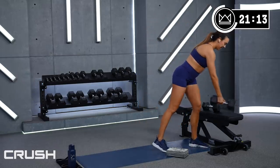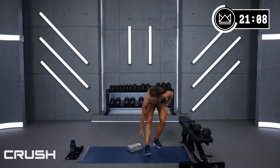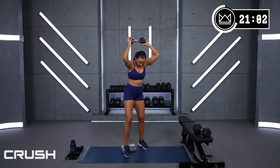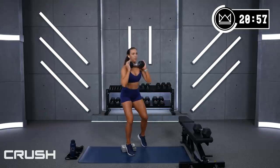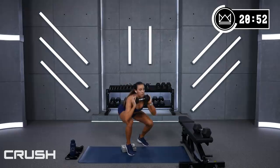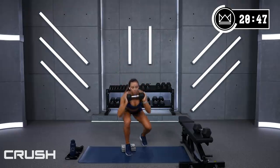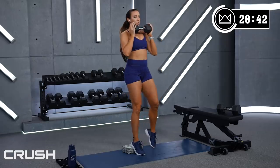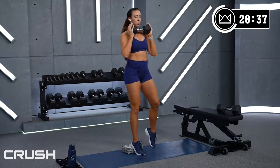All right, back to the left leg squat. Anytime you feel like maybe you could go a little heavier, I want you to do that for yourself. 4, 3, 2, 1, let's go! Good work.